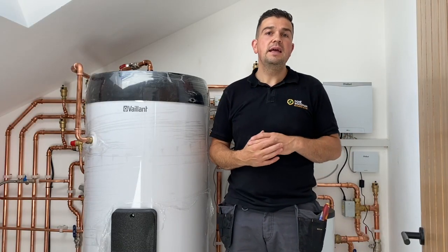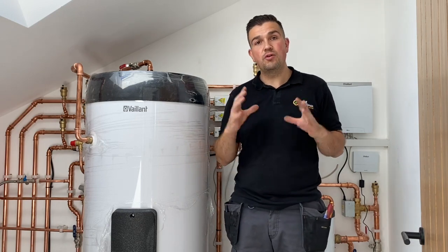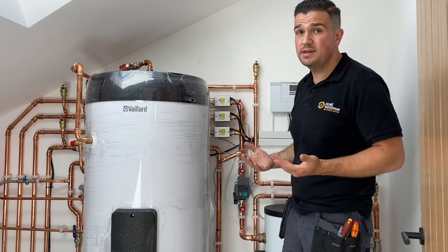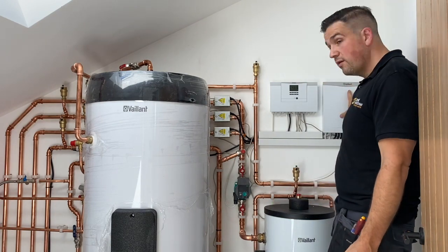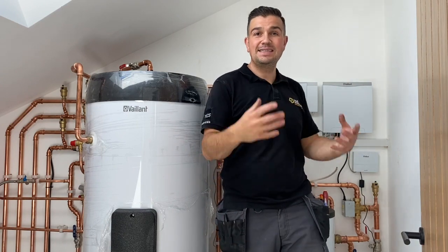It's a very smart bit of kit, and we've displayed this on our video so you can have a look at some of the controls and how it operates. We've got three zones and three two-port valves. Over here we've got our interface, a wiring centre, and also the Sensor Net, which provides internet connectivity.